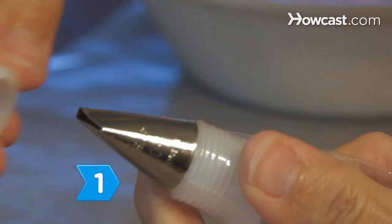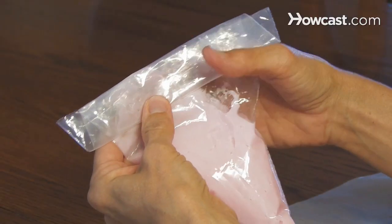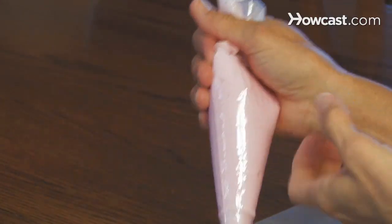Step 1. Insert the rose tip into the pastry bag and fill the pastry bag half full of icing. Then fold the open end of the pastry bag over like a shirt cuff, and twist the bag to close it.